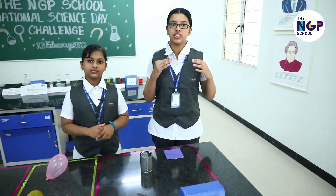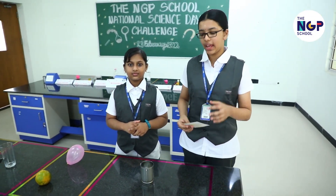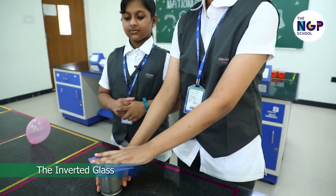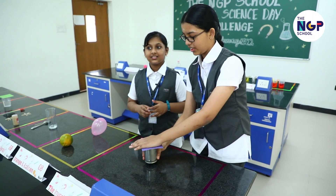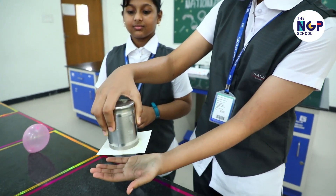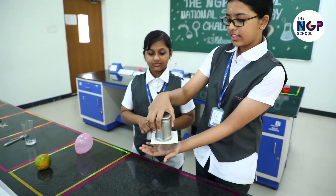Here is an experiment to demonstrate atmospheric pressure. I have filled water till the brim of this cup and now I am placing a card on top. Now I am going to tilt it. The water will spill off everywhere. Calm down. This is the magic of atmospheric pressure where the water won't spill off and the card gets attracted to the tumbler.